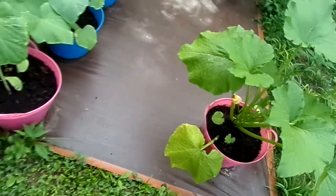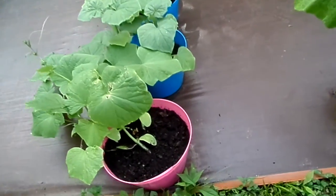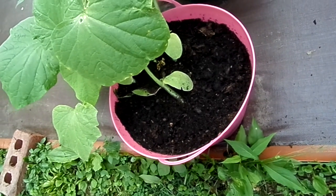And then the canned cucumbers — they're starting to put on. We've got a little tiny baby one right down in there if you look hard enough you'll see it.